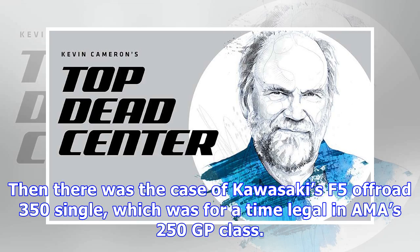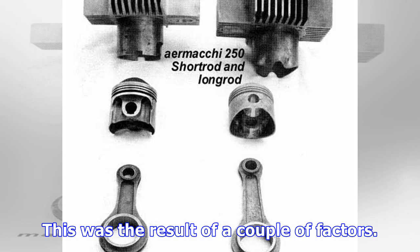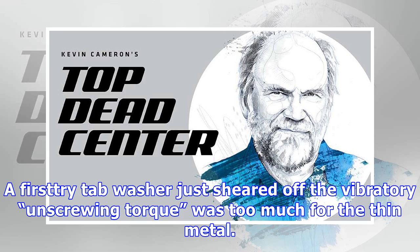Then there was the case of Kawasaki's F5 off-road 350 single, which was for a time legal in AMA's 250 GP class. Driving itself forward by a series of large combustion thumps, there was trouble keeping the primary pinion on the crankshaft. This was the result of a couple of factors: primary was the thumping, which inevitably produced relative motion between pinion and shaft, and secondary was the shortness of the fastener, resulting in too little stretch to maintain tightness. A first tab washer sheared off — the vibratory unscrewing torque was too much for the thin metal.